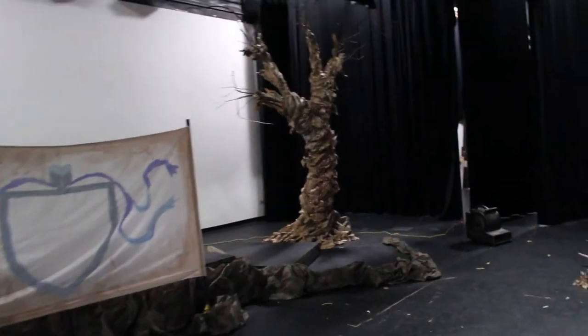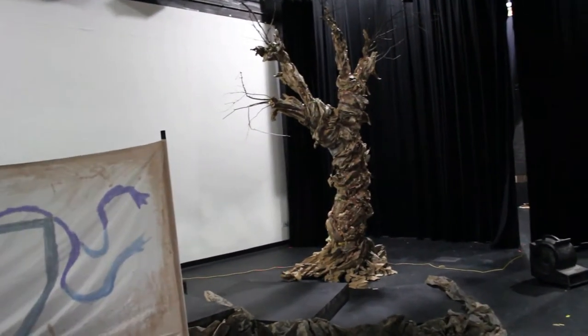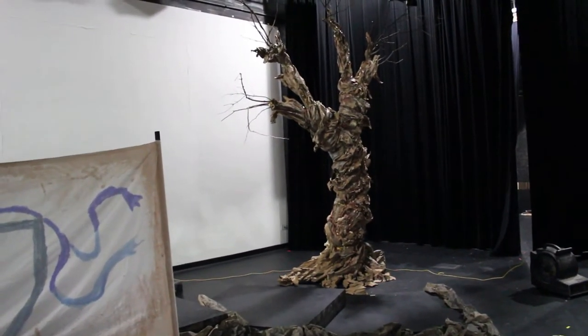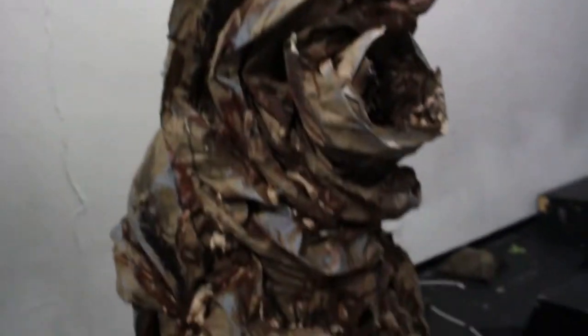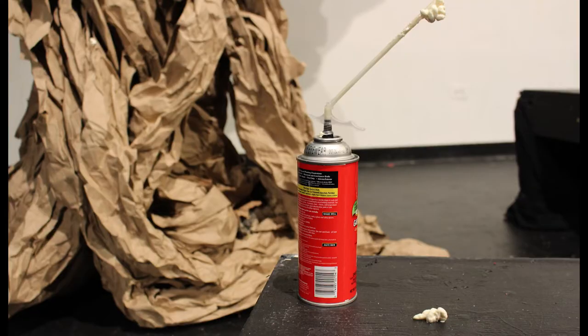I've shown you how I made these trees in a past video. They're made out of paper, just butcher paper, wrinkled up a lot, and then wrapped around concrete forms and two-by-fours, and then painted with highlights on the higher spots and shadows down in the deeper spots. These trees turned out pretty well.